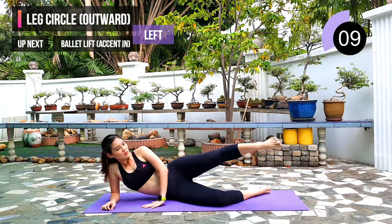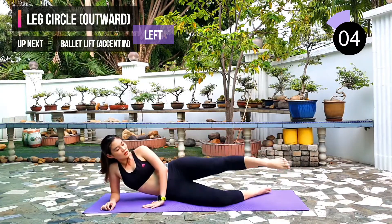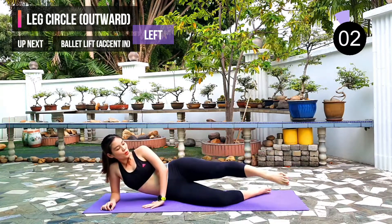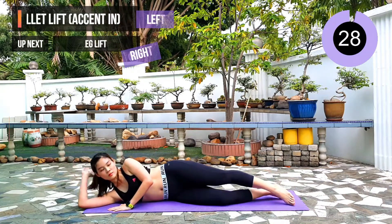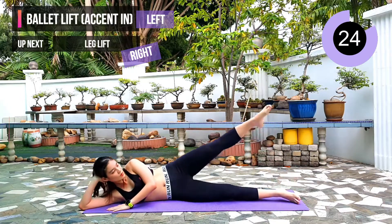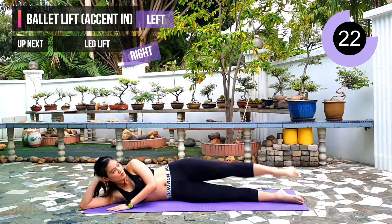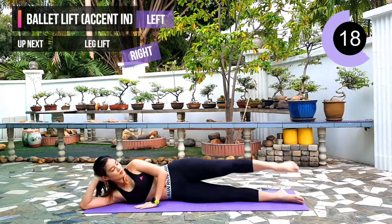10 seconds left. Next exercise: ballet lift. We will start with accent in. So have both of your legs straight and pointed. Use your inner thigh muscles to pull your leg in quick — that is the accent in.